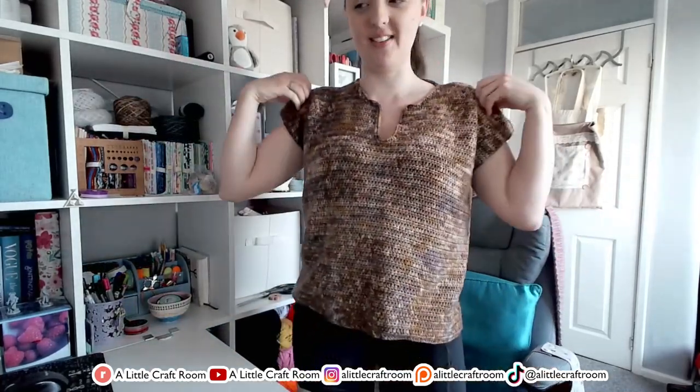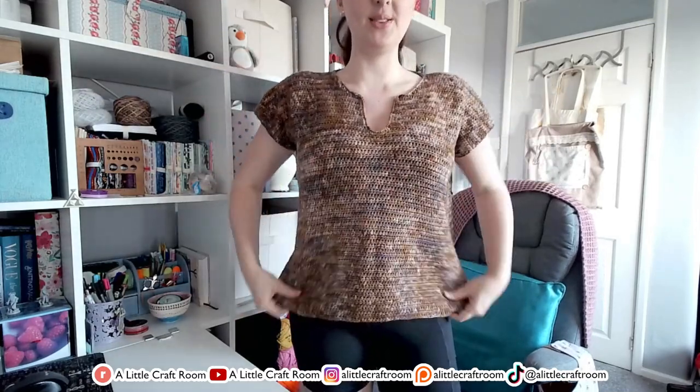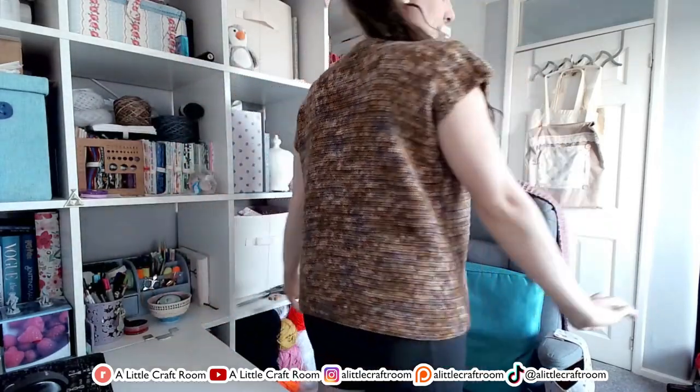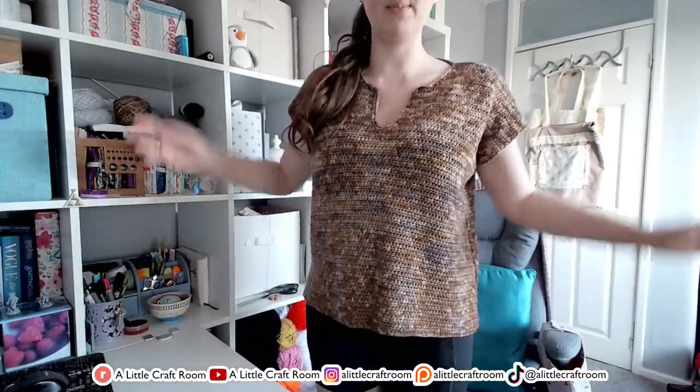Let's start off with what I am wearing. Today I'm wearing something I only finished not long ago — you'll have to excuse the shorts, it's very warm in the craft room. This is the Sweet Summer Tea by Evelyn and Peter Crochet. It's a free pattern, available on their website. I finished this a couple of weeks ago. It's a standard plain t-shirt pattern, kind of oversized fit, really comfortable. It was a super easy, very beginner-friendly pattern.